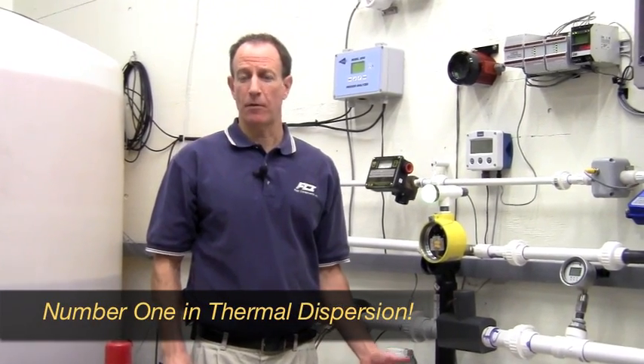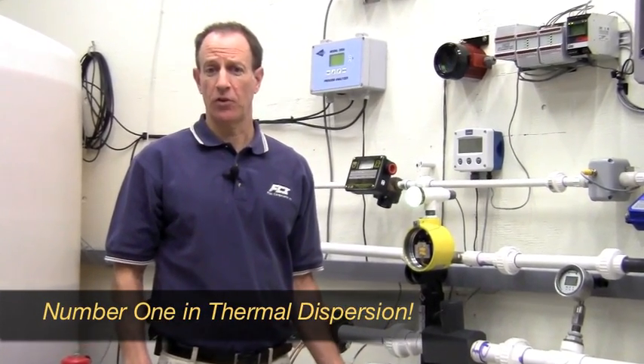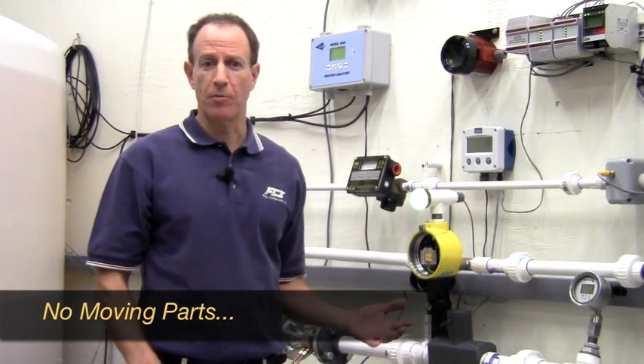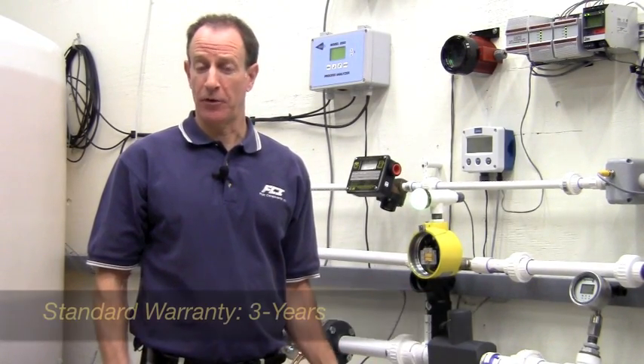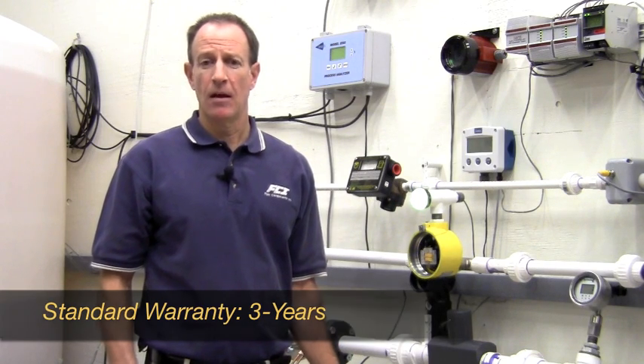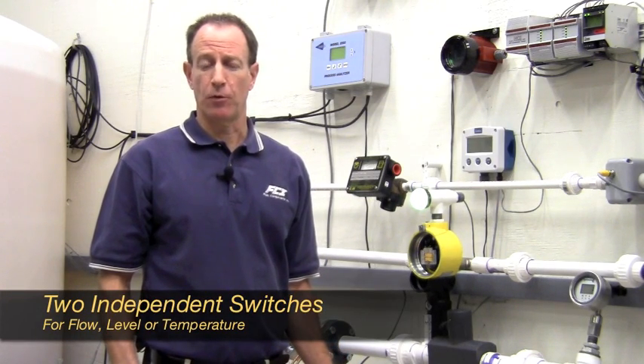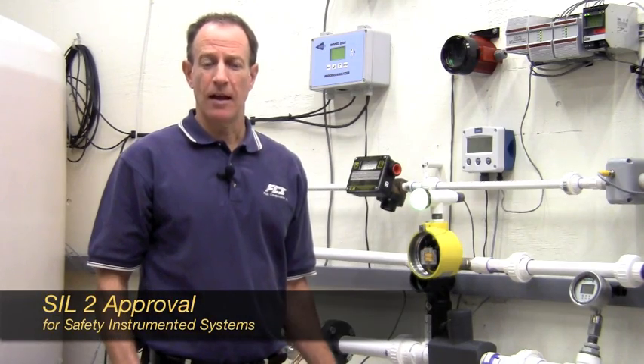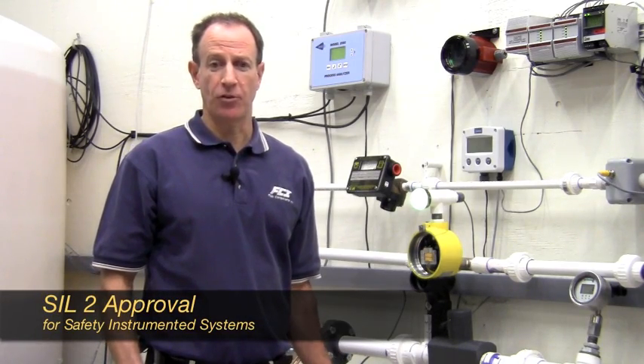FCI is the number one manufacturer of thermal dispersion switches and flow meters in the world. The FLT-93 has no moving parts and a three-year warranty. It has two independent switches settable for flow, level, or temperature. The FLT-93 has an onboard simulator to assist in setpoint calibrations, and SIL-2 is available for safety instrumented systems.